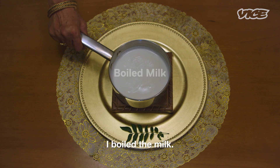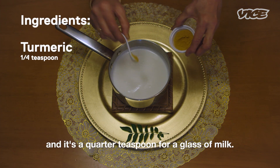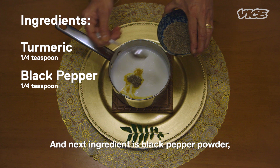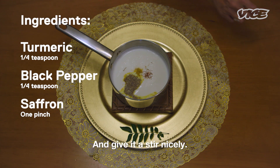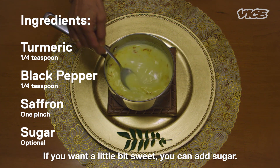I have boiled the milk. The first ingredient you add to the milk is turmeric — it's a quarter teaspoon for a glass of milk. The next ingredient is black pepper powder, also about a quarter teaspoon, and a pinch of saffron. Give it a nice stir. If you want it a little bit sweet, you can add sugar.